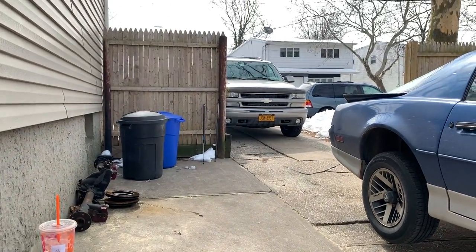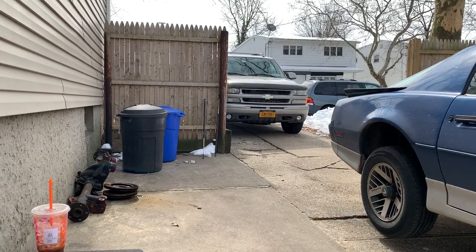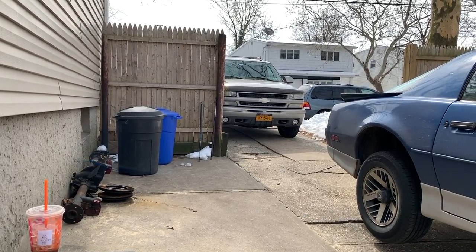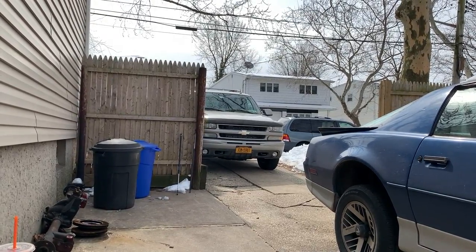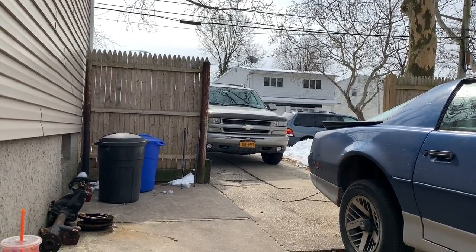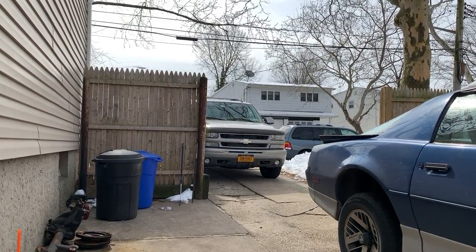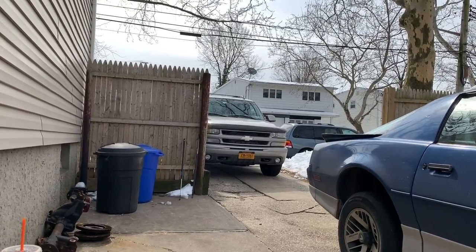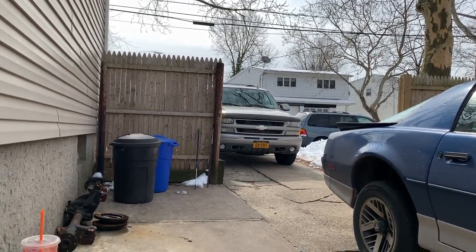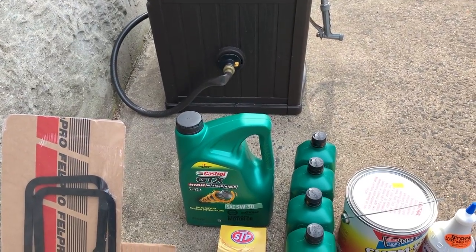Right now I have to go change the oil on the Tahoe. That thing just rolled over like 214,000 miles - just over 3,000 miles I've been driving it. I've got to say it's been pretty much trouble free. Even though I put full synthetic, I always change my oil around 3,000 miles. With the Camaro sometimes I even do it around 2,000. I'd rather be safe than sorry, especially with the Camaro. So I have some Mobile 1 going in the Tahoe, and for the Trans Am I got regular GTX high mileage.